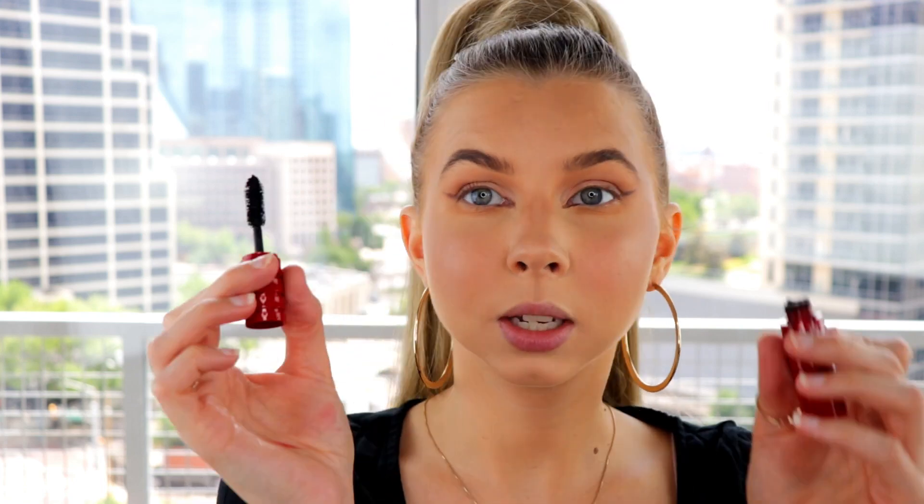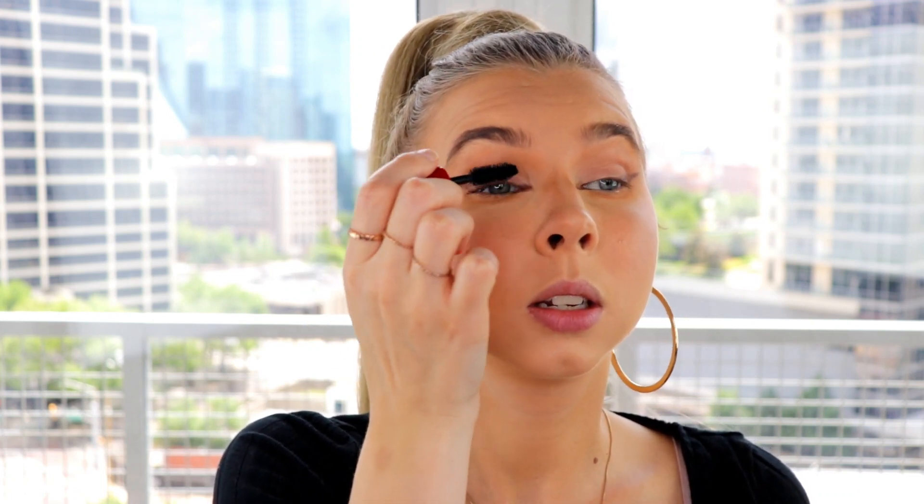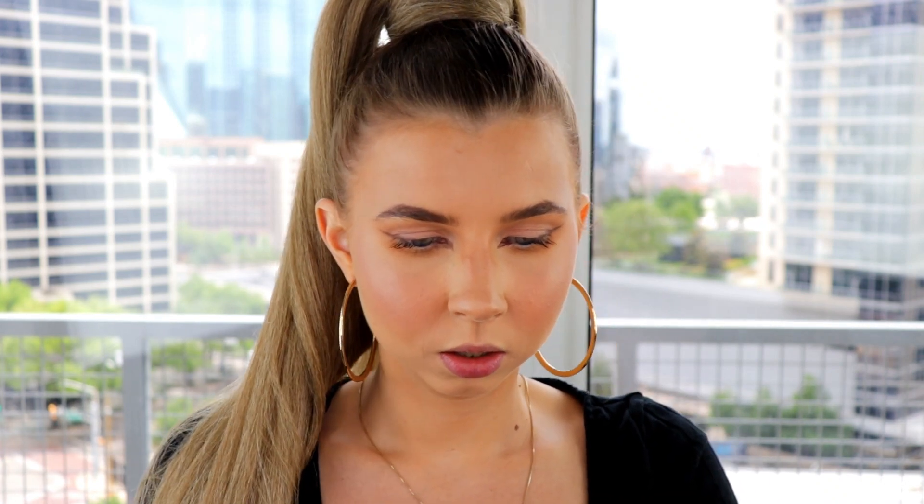First let me apply some mascara to the lashes — this is the NARS Climax mascara in Explicit. Then I'm going to take these Ardell Wispies, the faux mink version. I always do this, but especially with this look — it's really good if you cut your lashes in half and only apply them to the outer portion of your eye. See how that just makes your eye more lifted? I love it. Push them up a little to train them and make sure they're glued down.